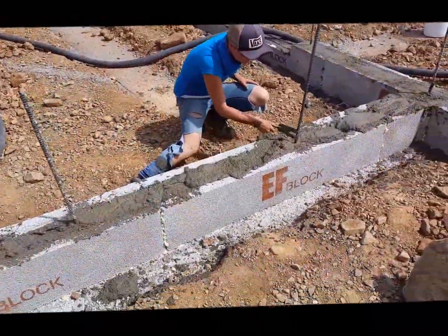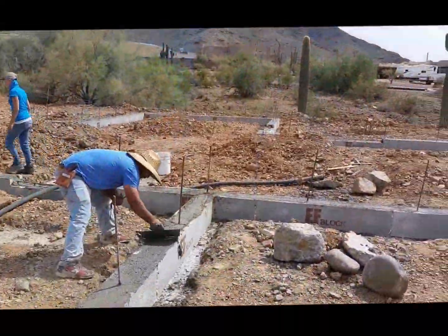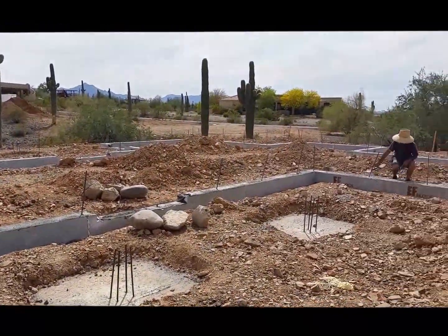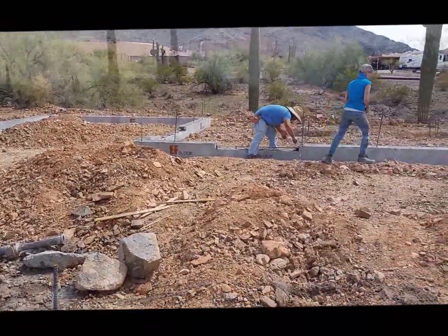You just come back and screen it off. You can see it's all poured now. There's Alan over there dressing it up. It took them about 25 minutes to pour this — that's good.